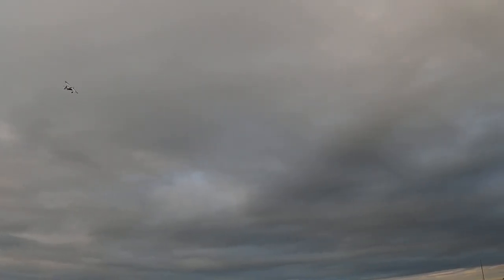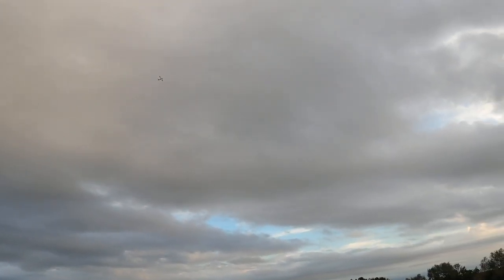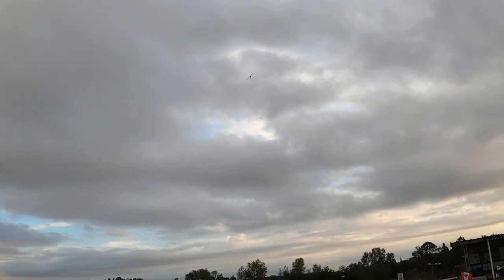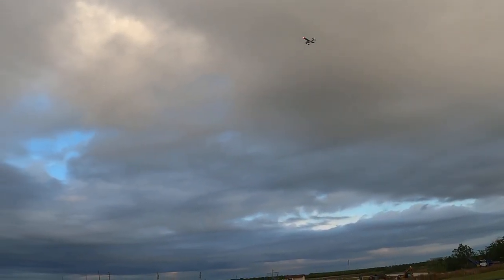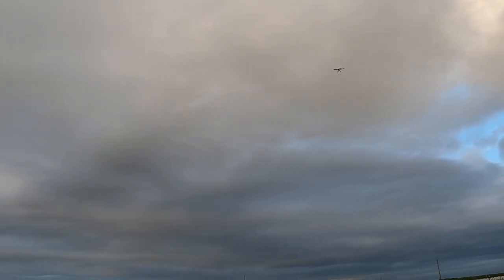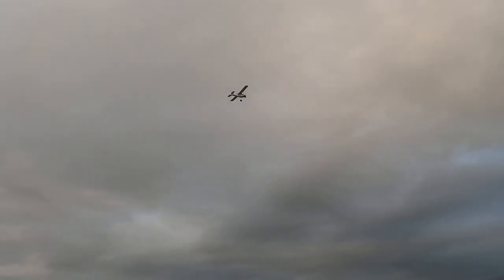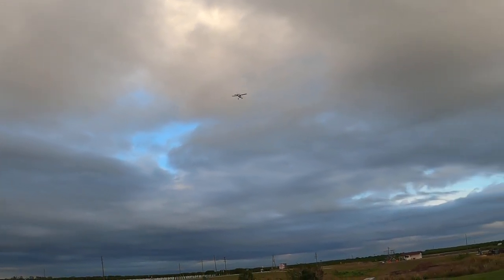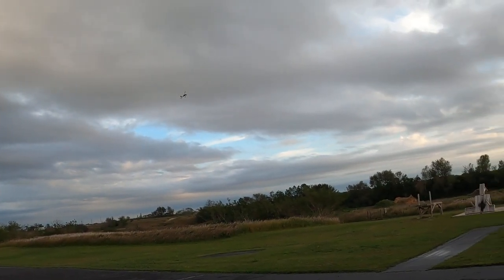Good looking plane. This is one of the reasons why — if you watch a manufacturer for any length of time, this is a Durafly brand sold by Hobby King — if they continue to carry a plane, that tells you something. If it doesn't make sales they'll discontinue it, or they'll figure out what went wrong and improve it. This version two — I couldn't tell you what was wrong with the first version if there was anything wrong. They just reintroduced this plane and I don't know what all the differences are.